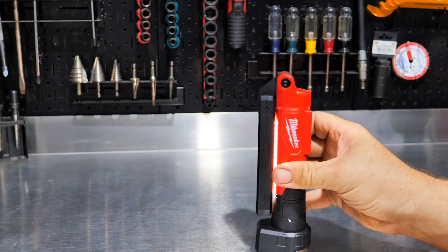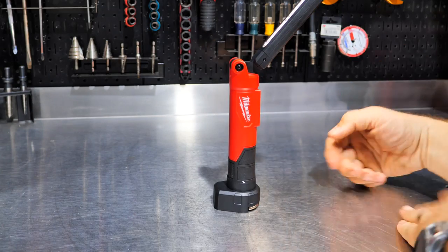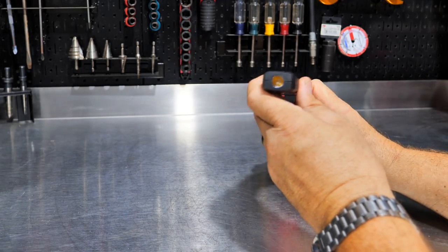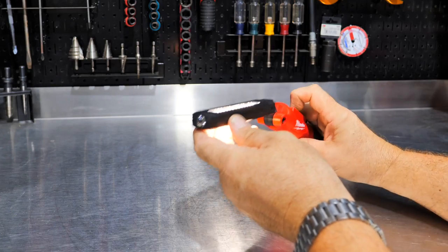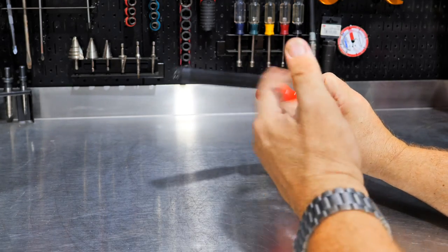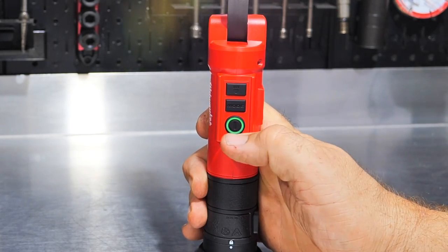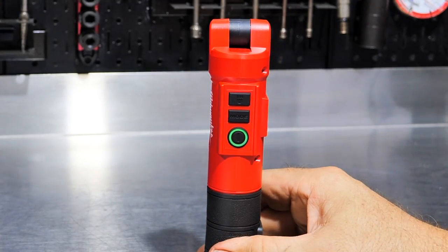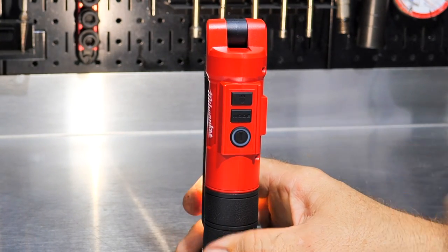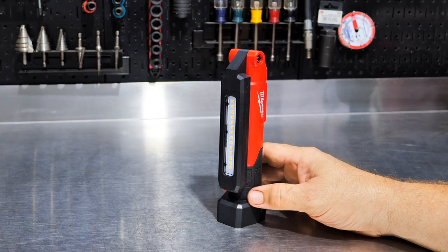We also get 220 degrees of rotation. We can use the light in its compact state, or flip it all the way back so one panel shines that direction, or flip the other way for the other panel. Both panels can run simultaneously. There's also a power indicator — a ring around the power button — that shows charge status. When you turn it on or off, it gives you a green, yellow, or red ring indicating battery charge level.